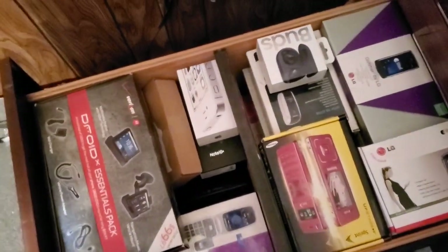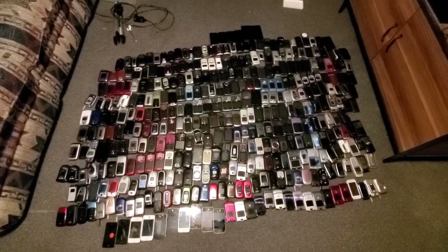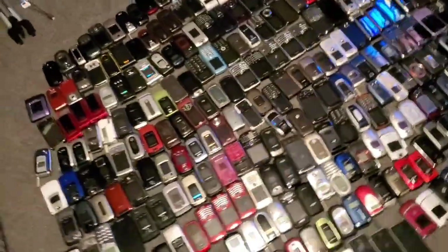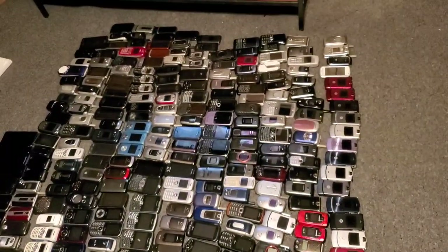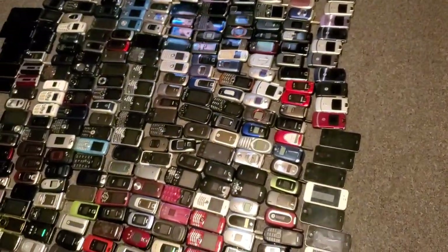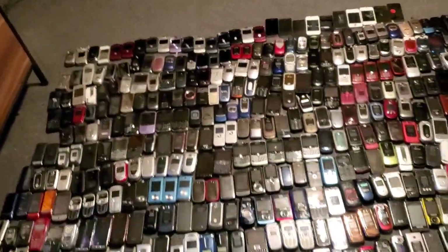I guess besides all the box phones that are in the box, this is going to be all of them. So I hope you guys enjoyed the video — it took a long time to make, unbelievable time to make these videos. There are so many phones to go through that it took so long to get them all gathered up, moved from the desk to the floor, and gone through each one of them. I got a phone call so it interrupted the video, so they're going to have to be two parts sadly — it's going to take even longer to upload.